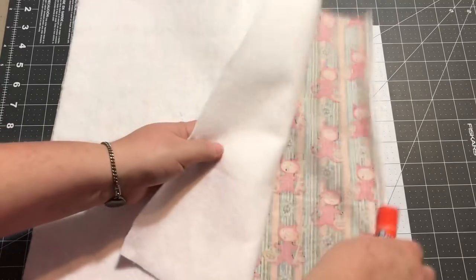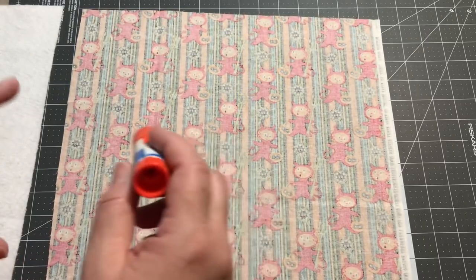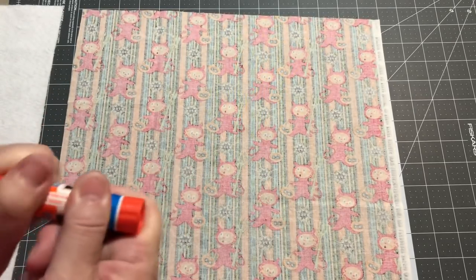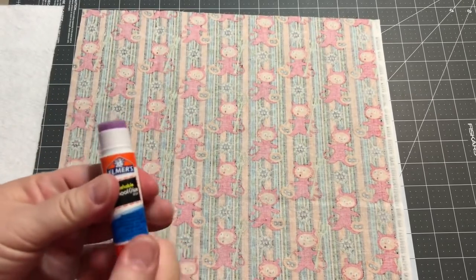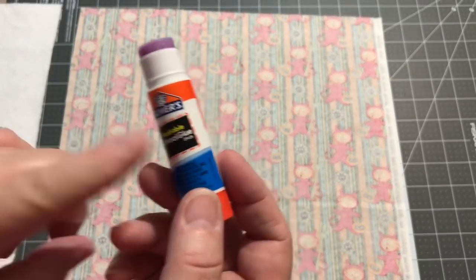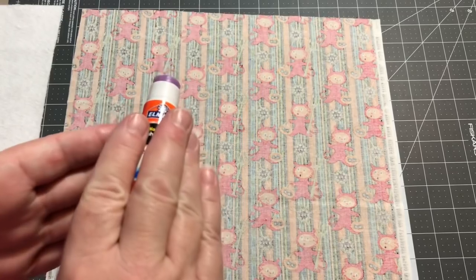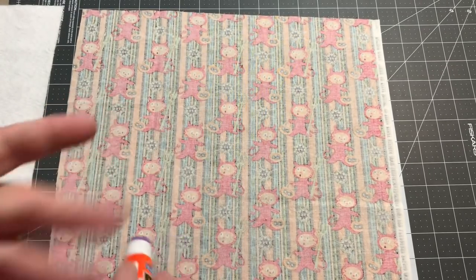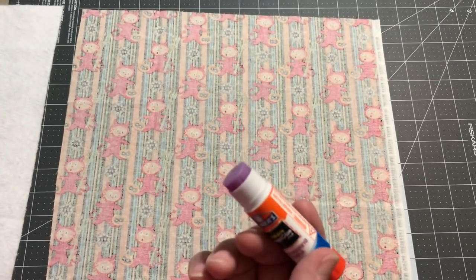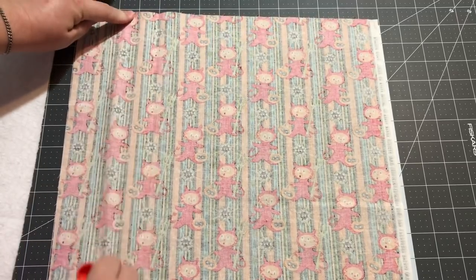I'm going to try putting some glue on my fabric and then do my project and see if that helps. If you don't want to use the basting spray or don't want to spend the money on it, you might have a different technique. I've seen people use glue sticks and regular white Elmer's school glue to do bindings, so if it works for that it should work for this too. It's purple so we can see where we're putting it.